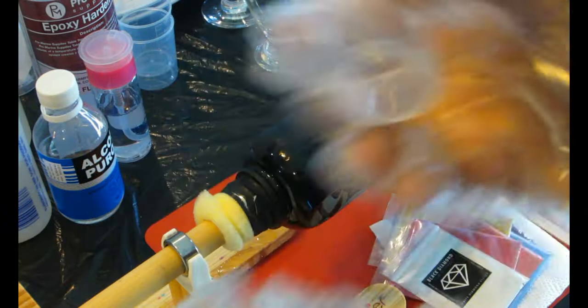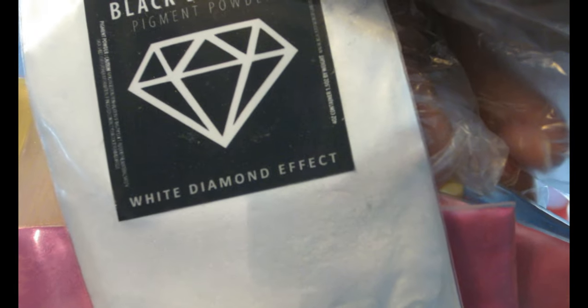I let the epoxy cure so I'd have a flat and smooth surface to work with. Because of that big dent, now the small little dents we're gonna try to fix as much as we can. I'm gonna be using mica powder or pigment powder to work on that stainless steel water bottle.